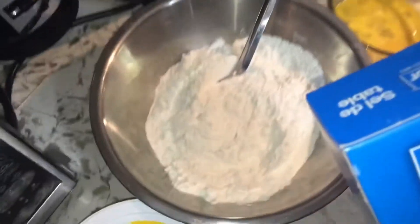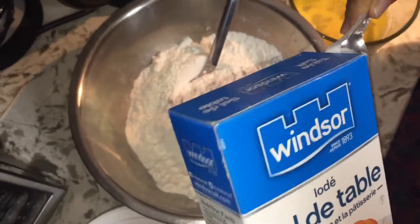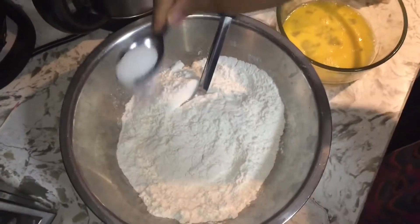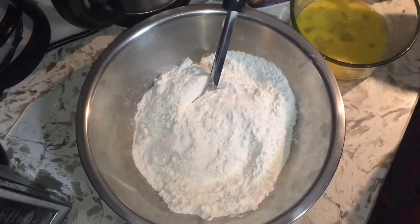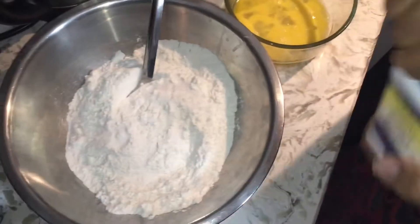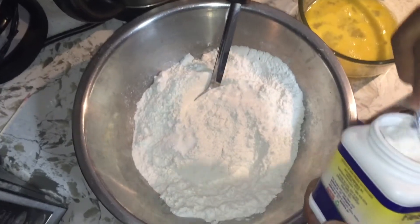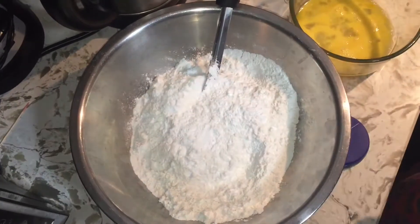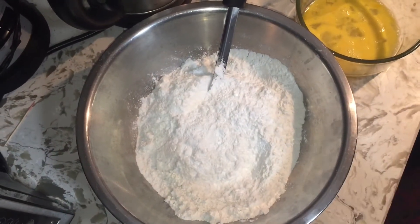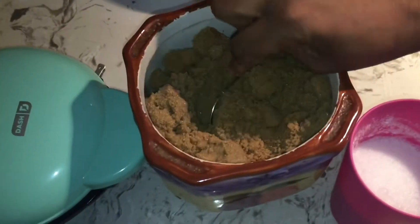I'm going to put in my salt — I'm going to use less than a teaspoon of salt — and my baking powder, I'm just going to use a teaspoon full. Then I'm going to add some brown sugar here.